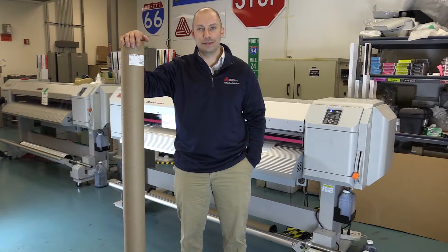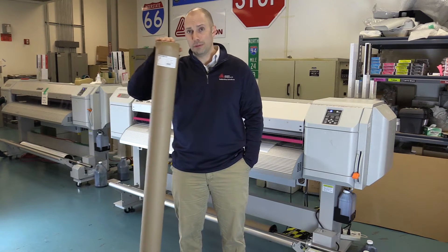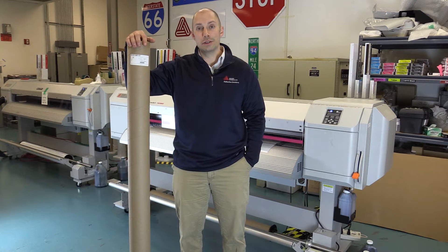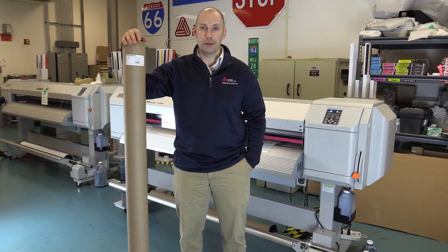Welcome to another edition of Avery Dennison Reflective Tips and Tricks Traffic Jet 101. Today we're going to walk through the installation process for the external static bar. The static bar itself is going to ship all in one single tube with all your components. We're going to open this up, show you what's inside, and then show you how to mount it on the printer itself.